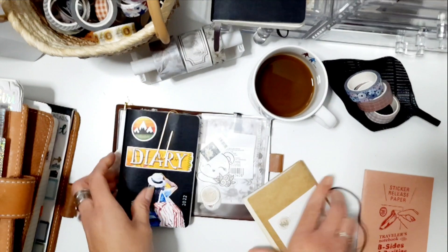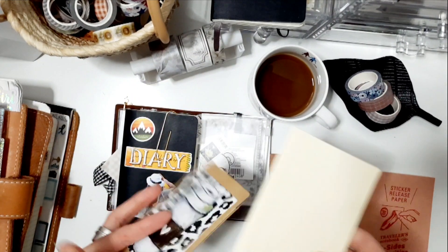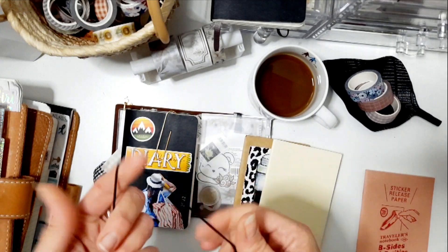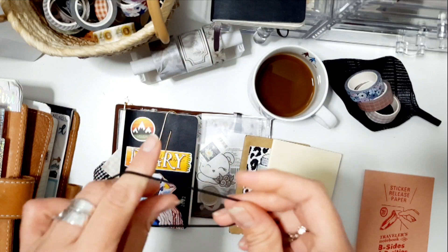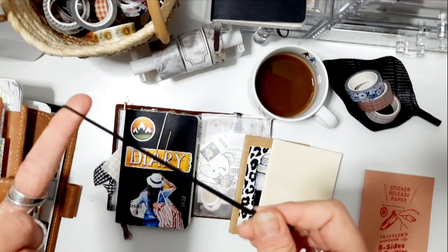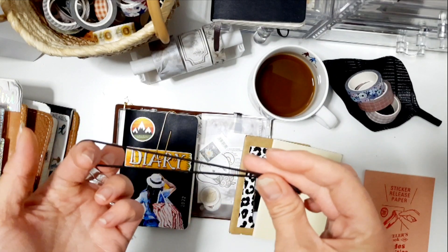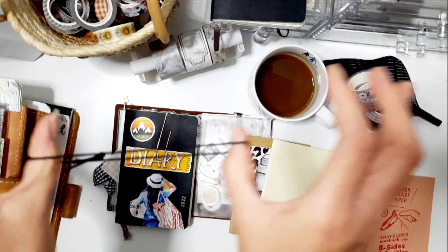Okay, this is a notebook, this is a craft folder, and this is a 12-month Traveler's Company monthly undated insert. To add more, you need another string — you don't need to buy the Traveler's Company strings. You can even use craft elastic bands which you can get at any craft market, and cut off the length you need.